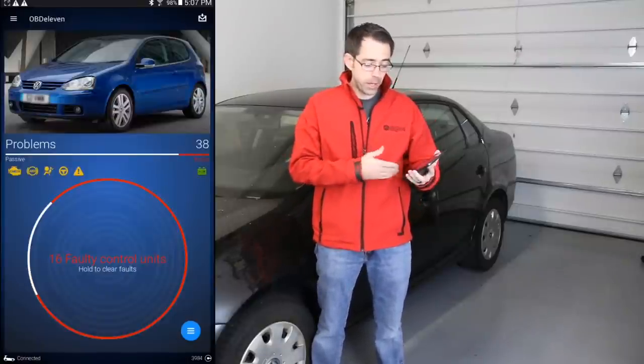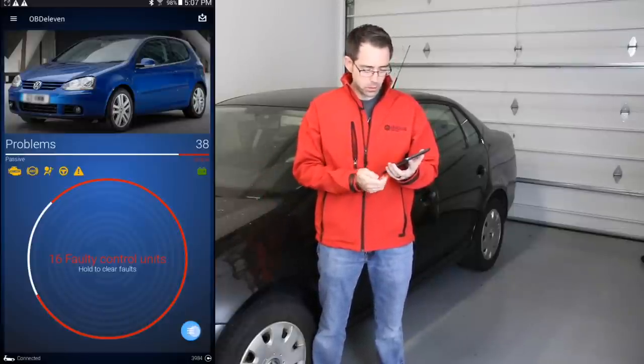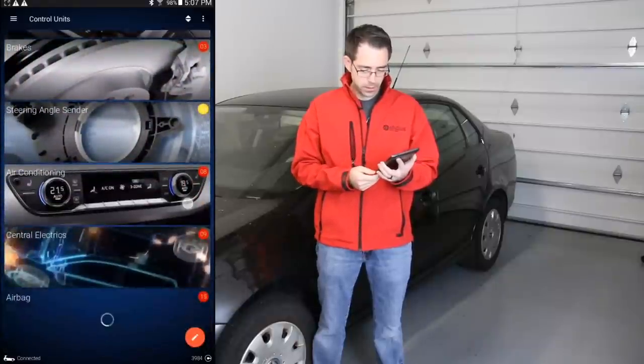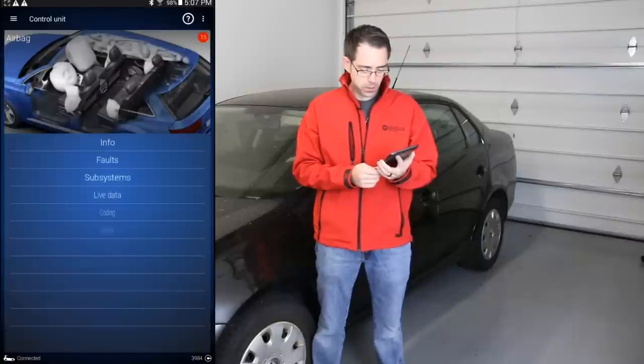There are 16 faults in the vehicle. A lot of these faults specifically are because the battery was dead on this vehicle — at one point it had a bad alternator and the battery was stone dead. We're going to go to the bottom right to open the different modules and scroll down. We can see right here it says airbag, and if we go to faults, you can see the faults that are listed.